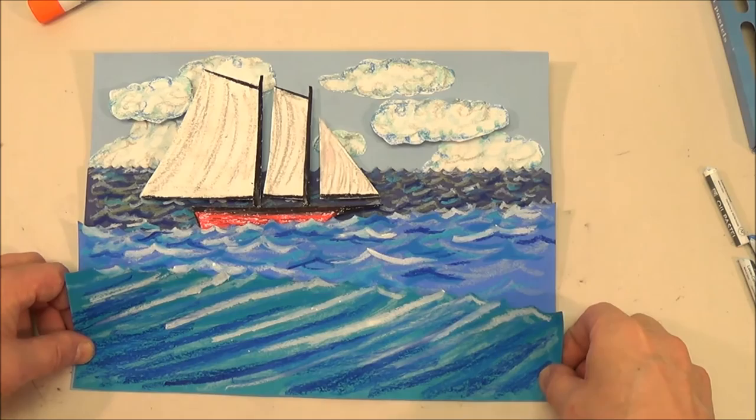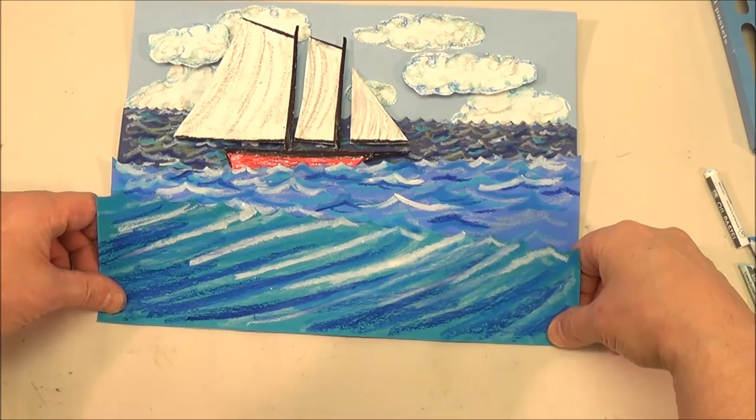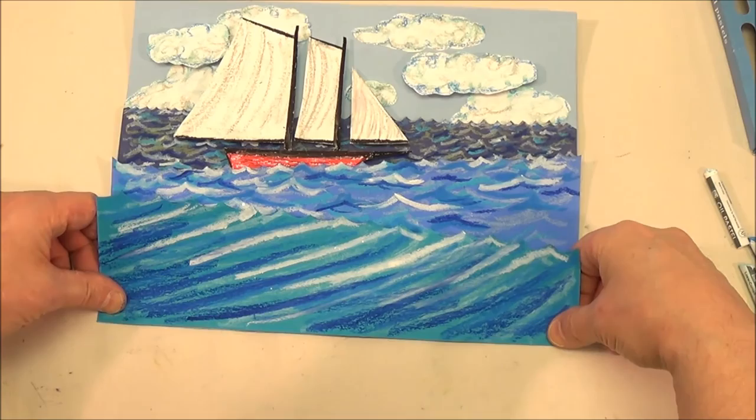I trimmed a little off the bottom to make it fit where I wanted. Glue it at the bottom just like the other waves. Bend the waves forward to give them dimension.